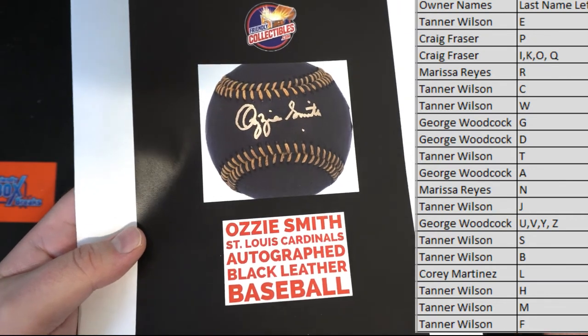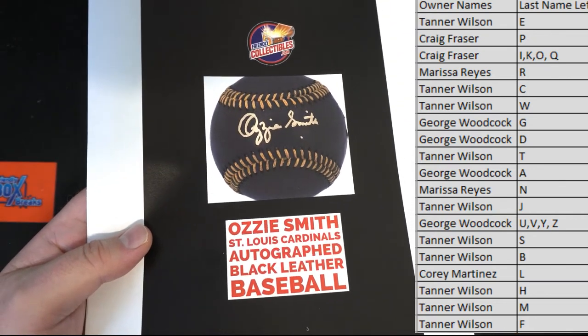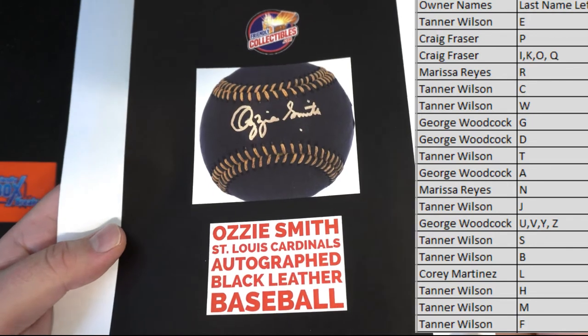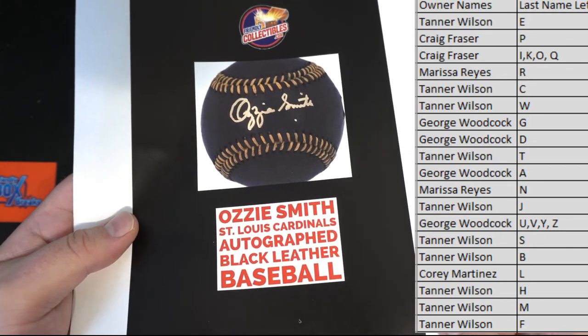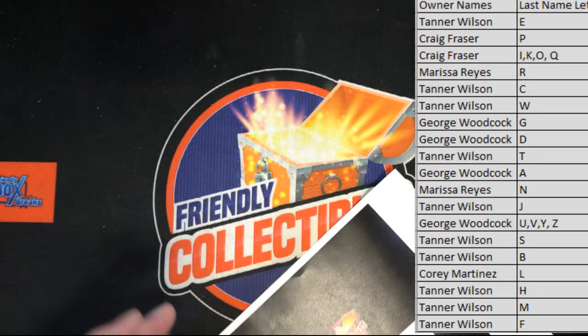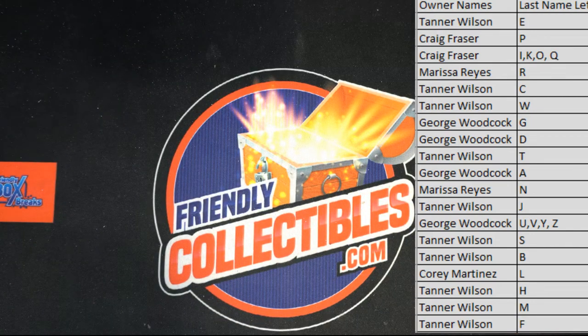Tanner, all right man. Tanner's on a roll today. Tanner W. — Ozzie Smith autographed black leather gold baseball. Nice hit, man. The Wizard. Tanner W., that's coming out to you. Nice one.